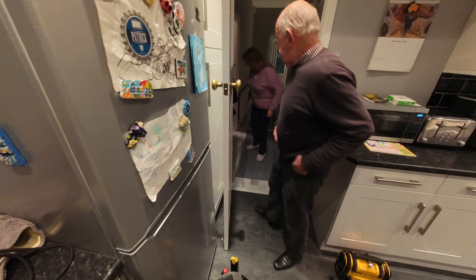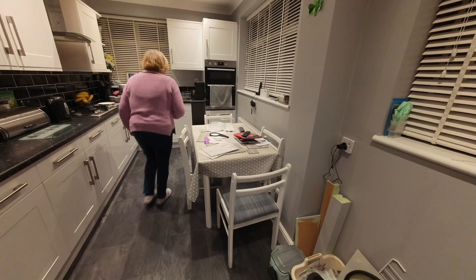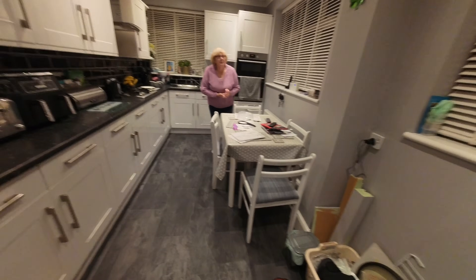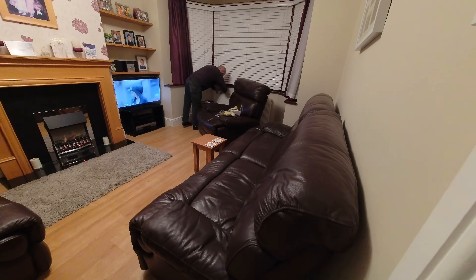Can you check that radiator for me? Are we getting any heat to it yet? It's starting to get warm — kitchen one as well. Let's have a quick look and just make sure we are getting heat through. Yeah, it's starting to come through. You want to check the one in the lounge? It will take a little while because it's been off for a while, but you should start feeling a little bit of heat. Good — lovely stuff.